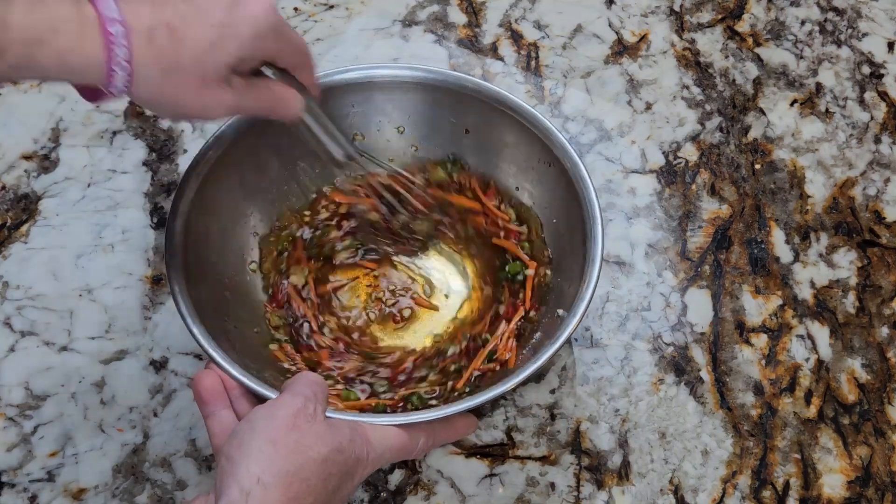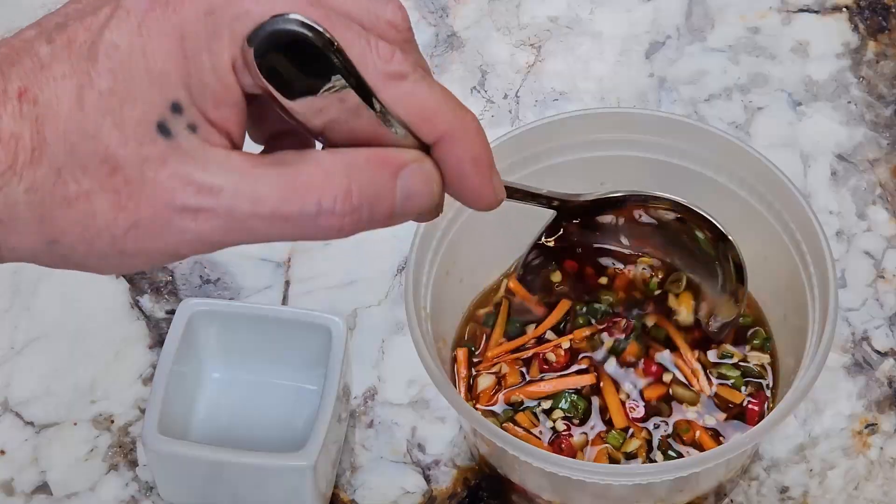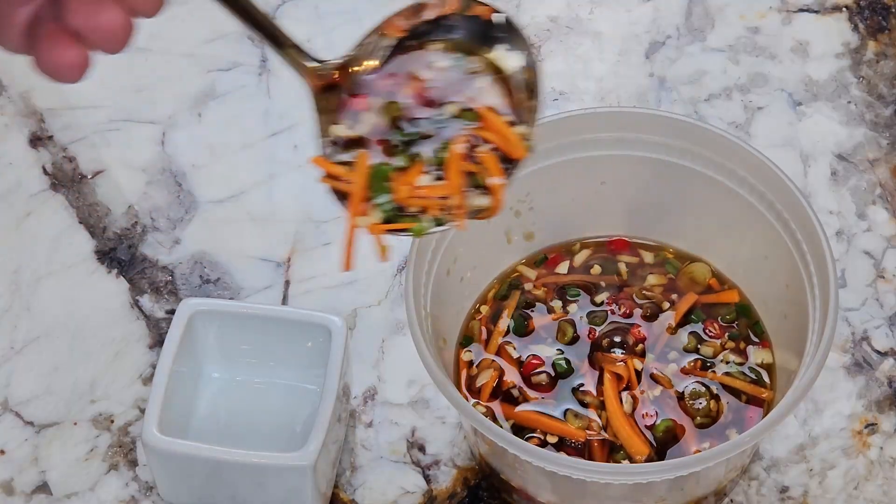Give everything a mix and it's ready to serve. Like I mentioned earlier, it can be served in a dish as a dipping sauce or it pairs very well with shellfish.